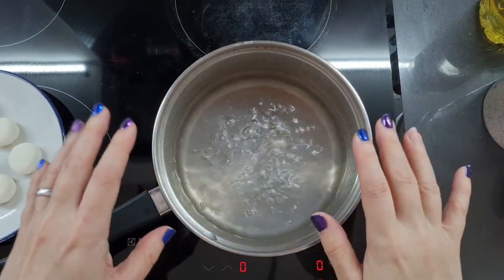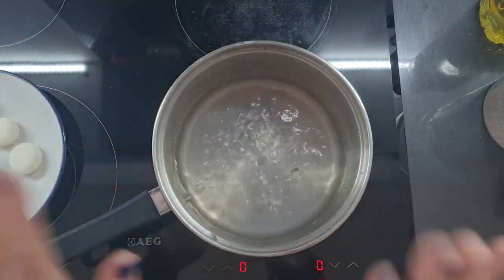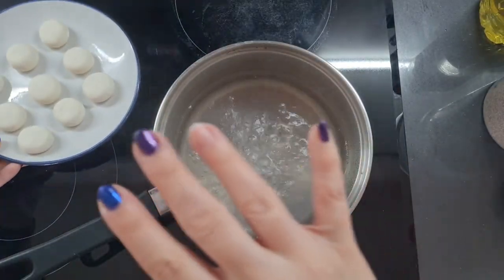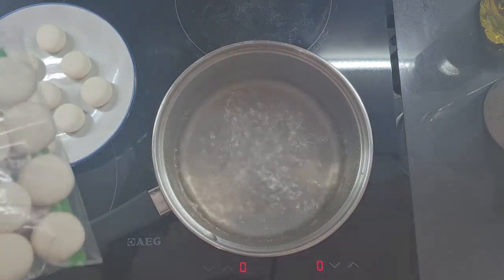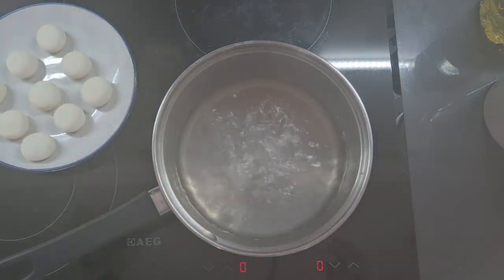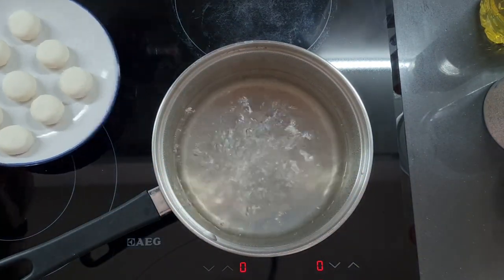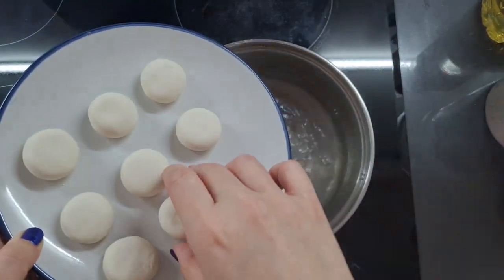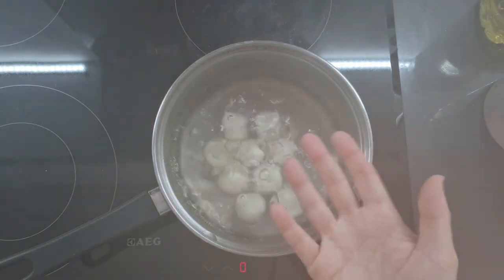Now I've got a pan of boiling water here. This is properly boiling — not a little bit simmering, not a little bit bubbling, properly boiling. We're basically going to boil our dango until they float, which will just take a couple of minutes. I'm actually going to freeze the rest because they do back up and freeze quite nicely. Of course if you are very hungry for dango then by all means cook all of them. I'm just going to gently lower these in, and we're going to boil them until they float.